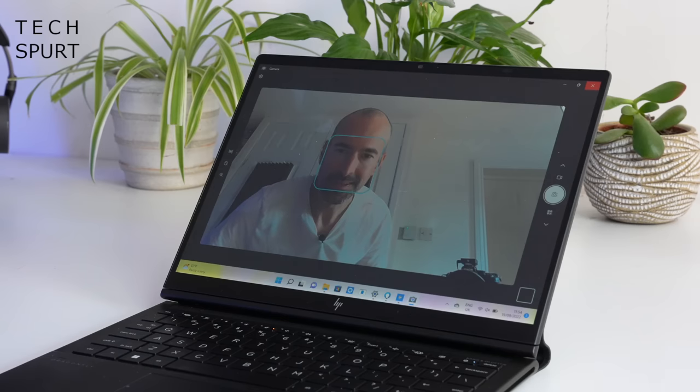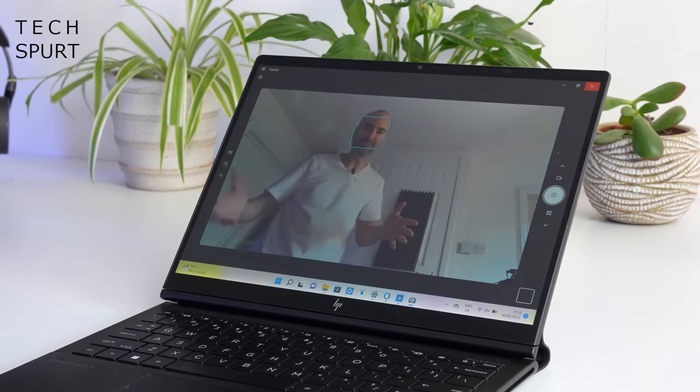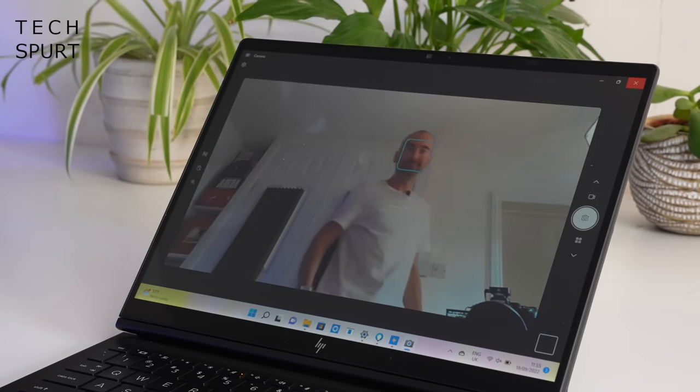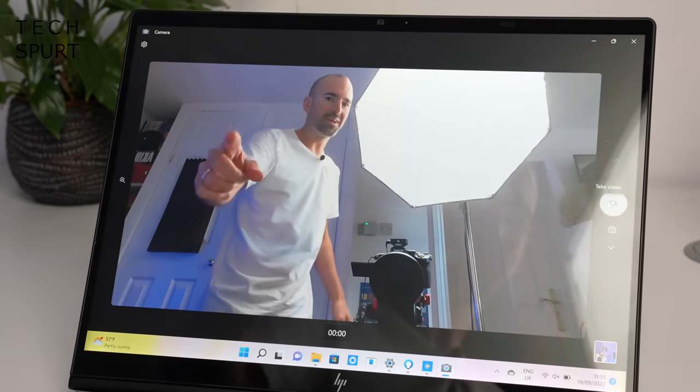The Dragonfly Folio's camera is absolutely fantastic if you have to get up and move about during a meeting — you've got a super wide 100 degree field of view. HP's autoframe feature is very handy as well, because as you can see it can track your face and make sure you stay the center of attention, cropping in when needed and then pulling back when also required. The Dragonfly also has low light and backlight adjustments so no matter the scenario that camera will be on it at all times.